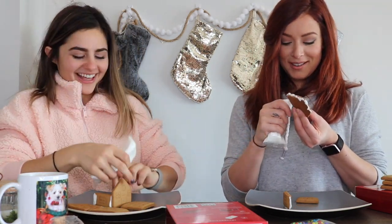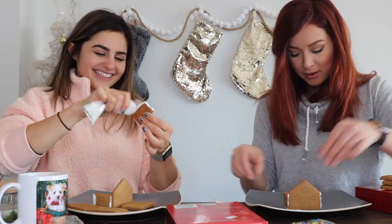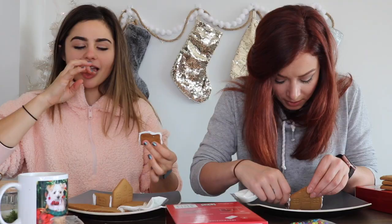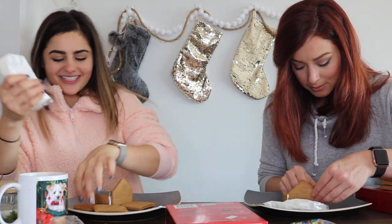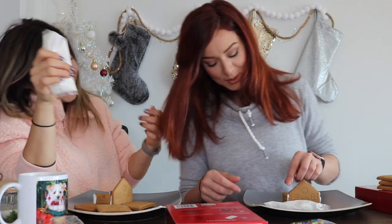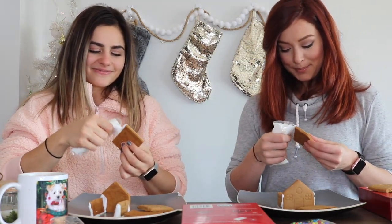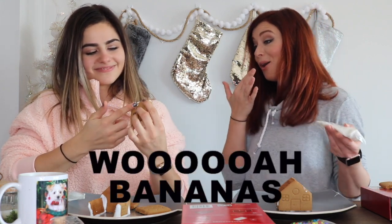I peeked at your strategy — you are feeling competitive whether you want to admit it or not. I'm admitting to looking. I'm getting icing on everything. Okay, so what does it come down to? This looks better. The best-looking one — I'm pulling ahead here!